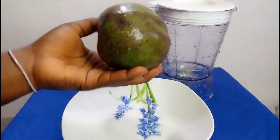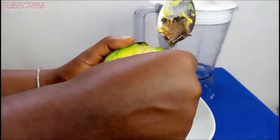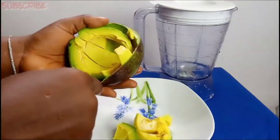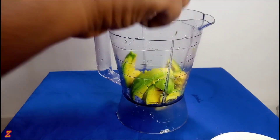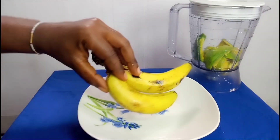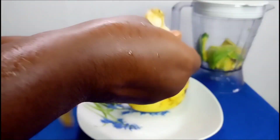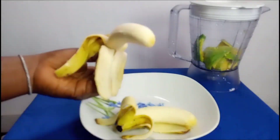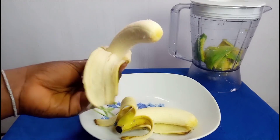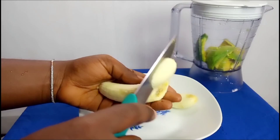Let me show you how I prepare my deep conditioning hair mask. For that you're going to need avocado. If you have a large avocado like the one in my hand, half of it will do, and if you have a small one you can use the full fruit. I'm going to add the avocado into my blender. I'm also going to be using one banana — just peel it, cut it, and add it into the blender. This hair mask is very simple and trust me, it's packed with lots of goodness for your hair.